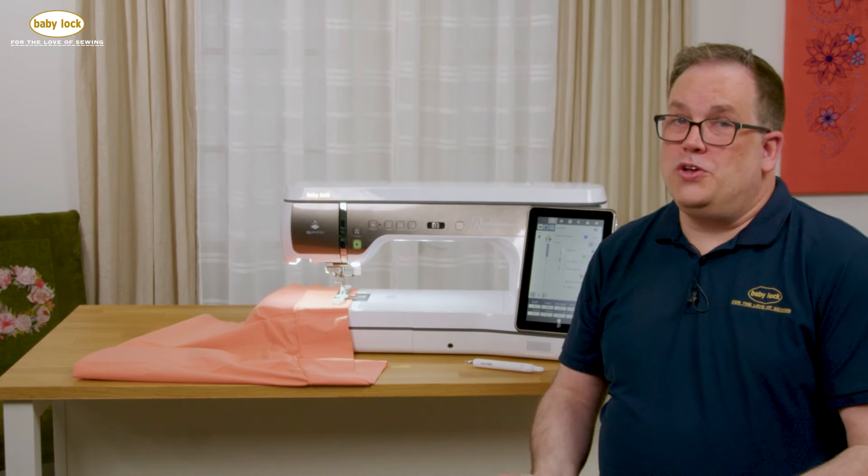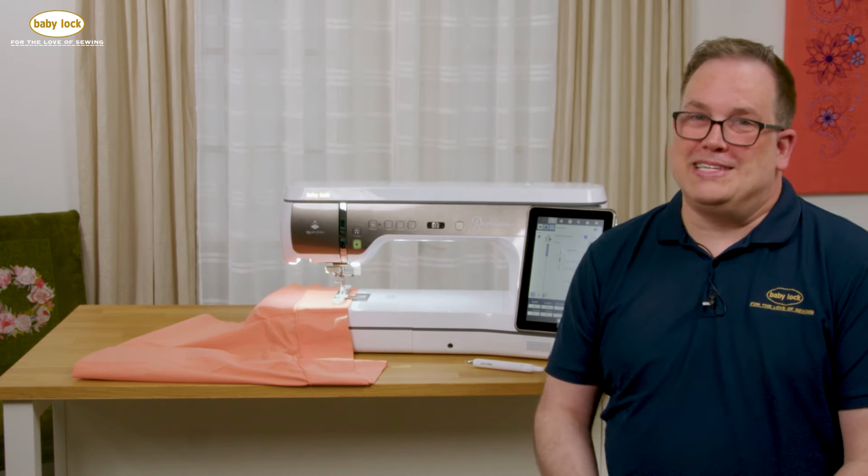I think this is going to be a huge plus for all of my garment makers out there, and I can't wait to see what you do with it.